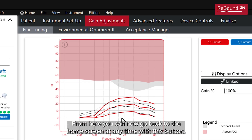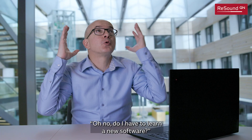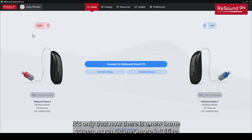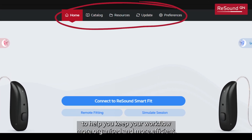From this screen, you can now go back to the home screen at any time with this button. So if you were worried about having to learn new software, the answer is no. It is the same fitting flow you already know. It's only that now there is a new home screen — much cleaner, more intuitive — and with a new menu bar on top to help you keep your workflow more organized and more efficient.